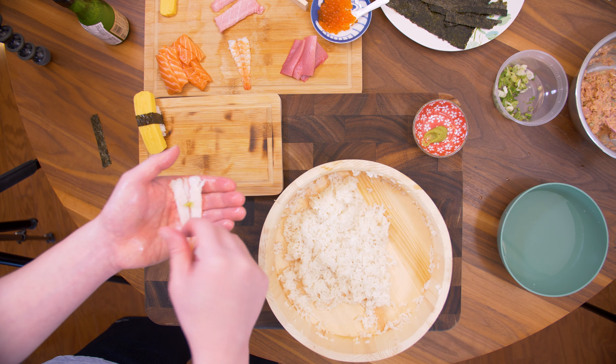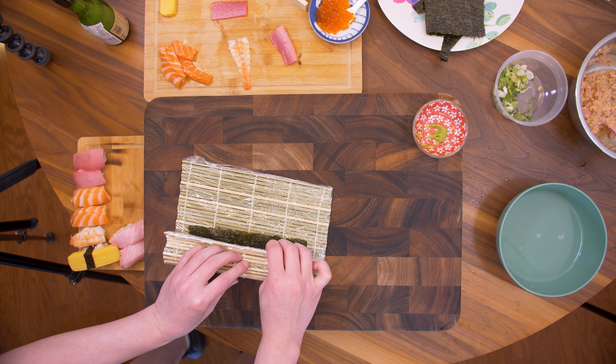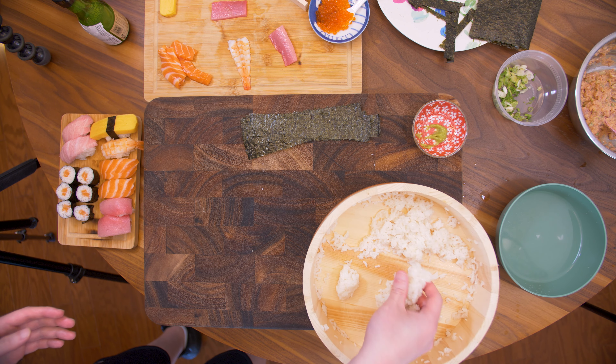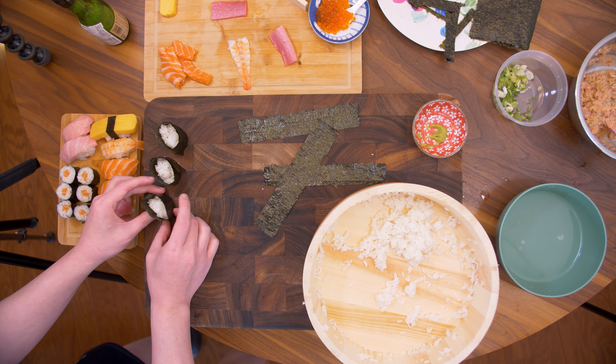I'm making two salmon pieces because there was no yellowtail. Now that the nigiri pieces are done, we're going to move on to the hosomaki. On nori, spread the rice and put the salmon strip in, roll it tight and cut it into six pieces. For the final elements, we're going to make the gunkan — I'm making these last because they can get saggy.